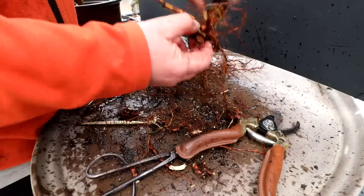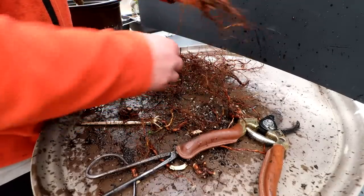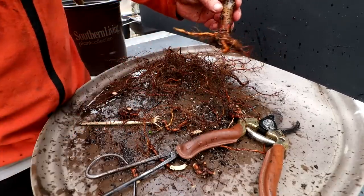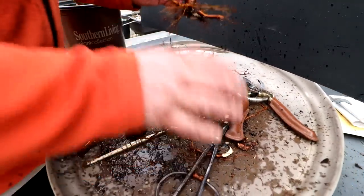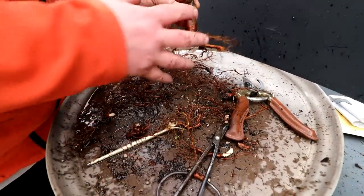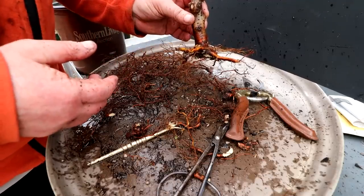So there you can see the bottom now. I've got a radial root system. It looks quite nice — I'm actually quite pleased with it. However, I'm not done with it yet. I'm going to clean up all these roots, rewash it, and we'll come in and do the final root pruning.